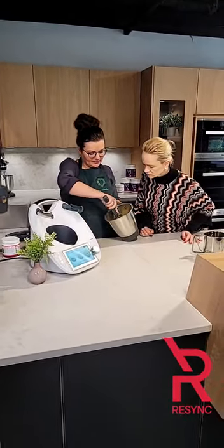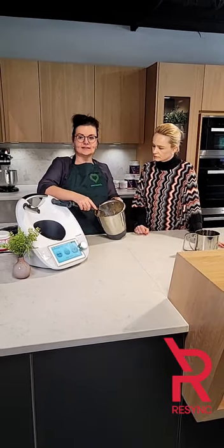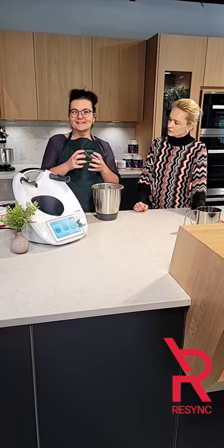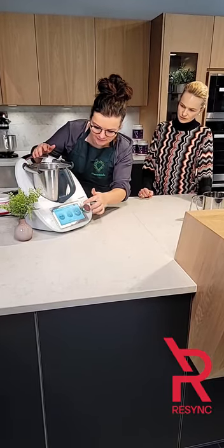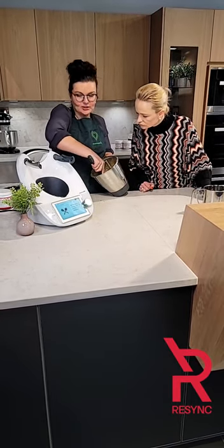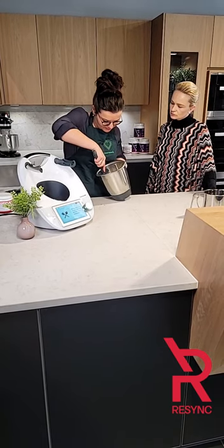When you do energy balls like that with nuts and mix them in the Thermomix, the friction creates heat, and that heat makes all the fatty acids and oils come out of the nuts, creating a binding mechanism — together with the coconut oil. Sometimes if you want it finer, you can go back and repeat a step, but I think this will be pretty good.